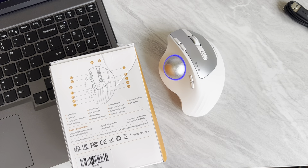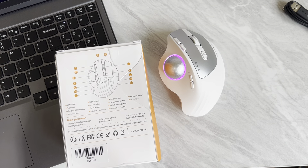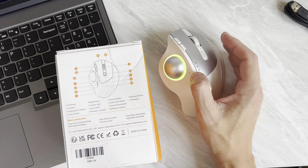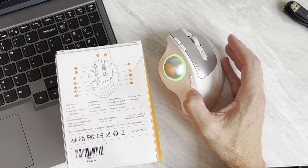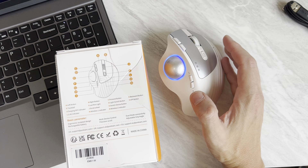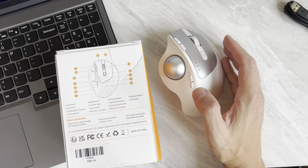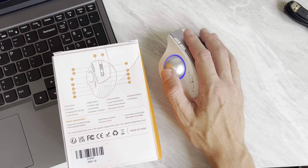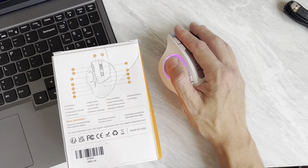On the back of the box — which arrived with some damage, not from me — is a legend that explains what all the buttons do. You can adjust the color using this button here, and you can change the DPI settings. The DPI levels are 1,000, 1,600, and 2,400. I found 2,400 to be way too fast and keep it at 1,000. DPI isn't consistent across every device — Logitech's 1,000 can be different from ProtoArc's 1,000, or Razer's. I'm normally more of a 1,600 guy with my Razer mice, but that's where we are.